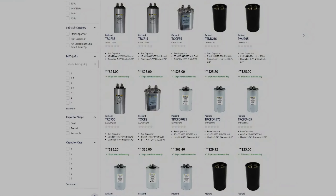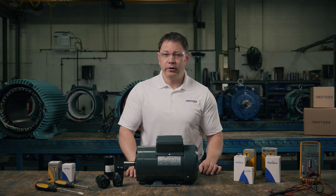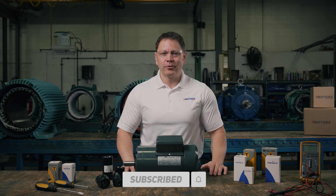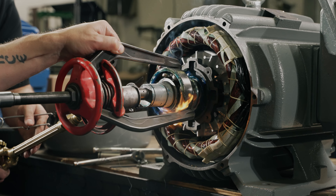We do sell over 200 different types of capacitors at emotorsdirect.ca from trusted brands including Leeson, Packard, and Rotem. If you're looking for a capacitor today, visit our website or contact our team using the link in the description to find your replacement. If you're interested in learning more about motors, please hit the subscribe button and check out our YouTube channel. I appreciate it — this really helps us grow our audience.